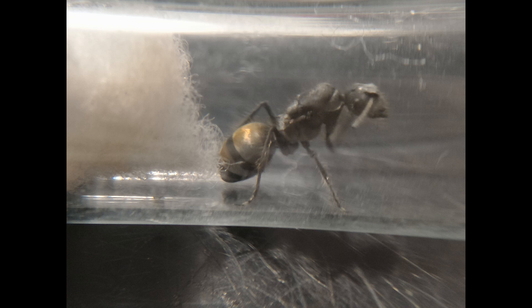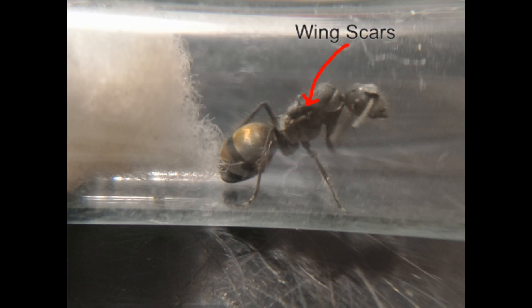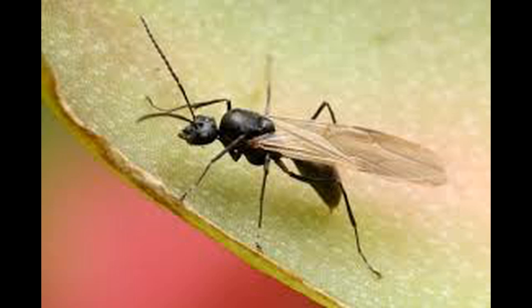Polyrhachis furcata Michalosa are grey with an iridescent stunning orange abdomen. They are medium sized, around the size of three regular house ant workers. The queen sports her bulky thorax with clearly visible wing scars, and the males are all black with a thin wasp-like frame.